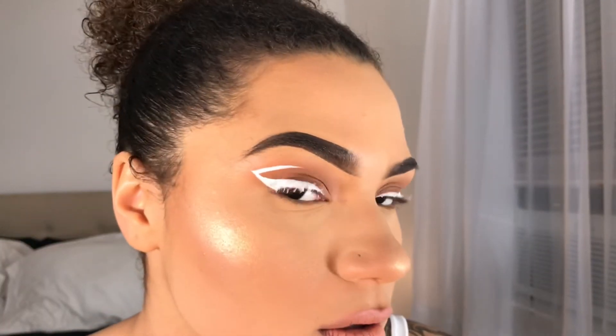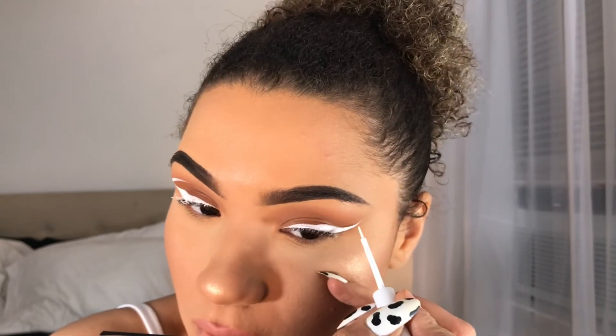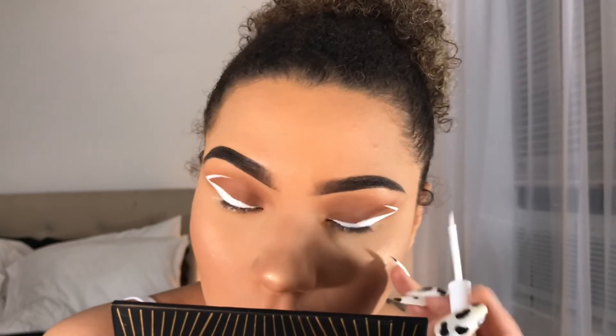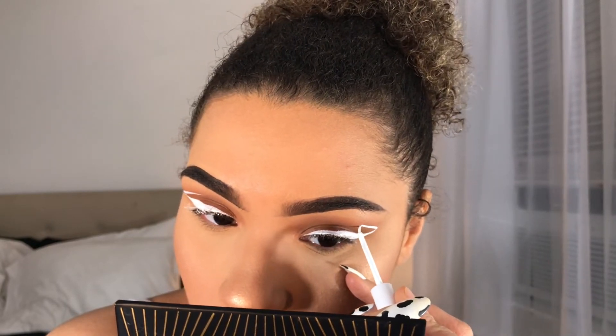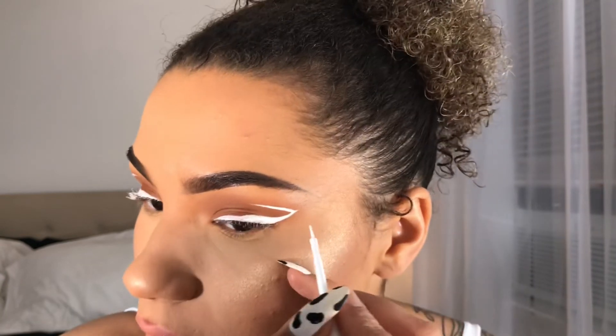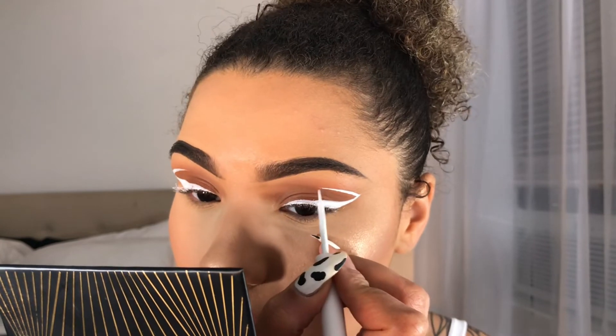I kind of make a triangle with the two wings at the end. This is what we're looking like so far — I'm making it a little bit longer. Okay, so this is the look we have so far.